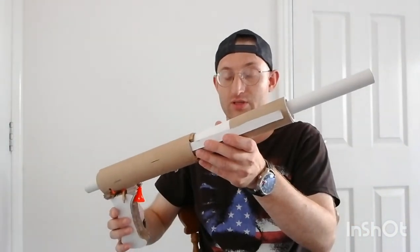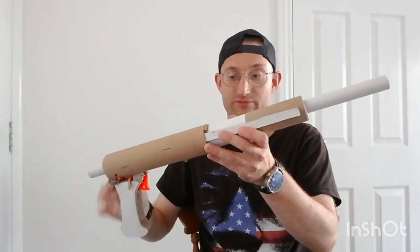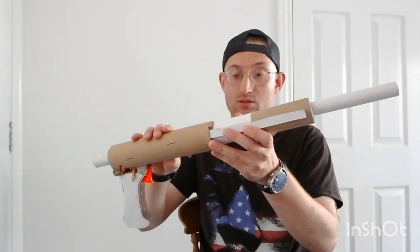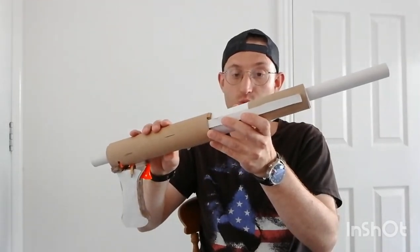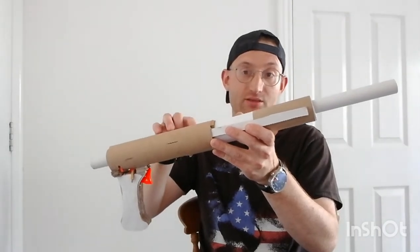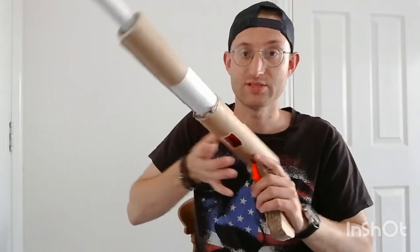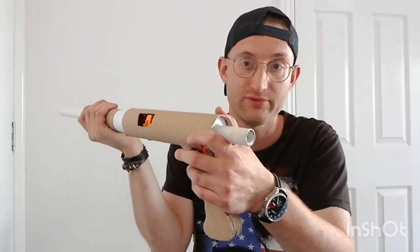If you want a full build breakdown with photos of all the bits as I was building it, I'll be putting that on the Britnerf forum once I've uploaded this video, and there'll be a link in the description. Right, let's do this — let's prime it and give it a fire.